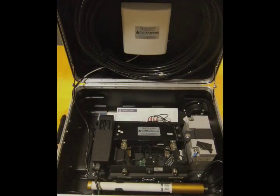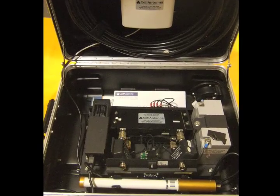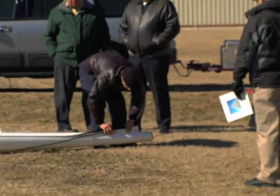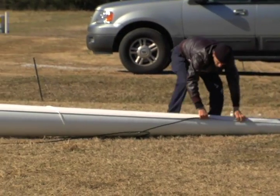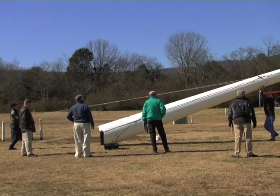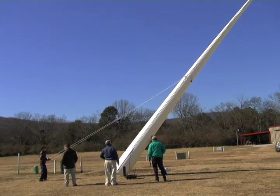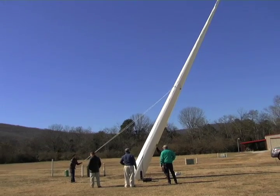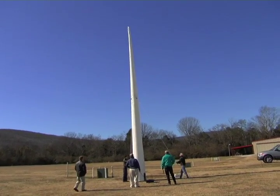This is the cell phone repeater system we will be using. The antenna fits into the velcro channel of the tower. And there you have it — a portable 37-foot antenna in roughly three minutes.